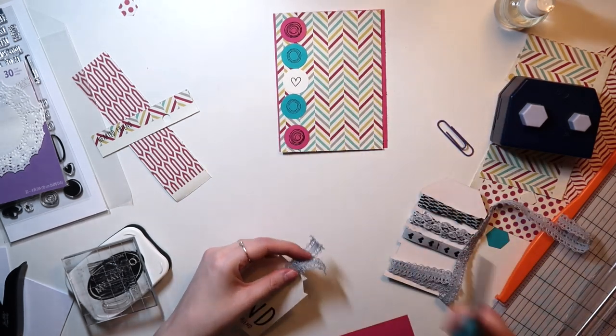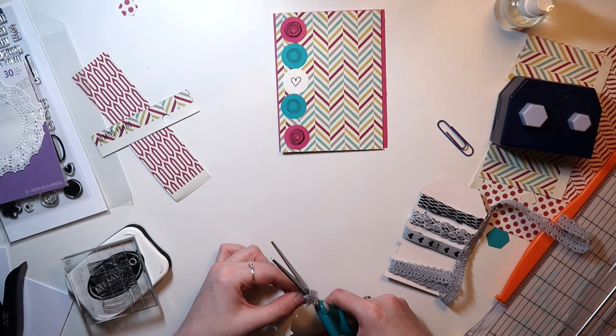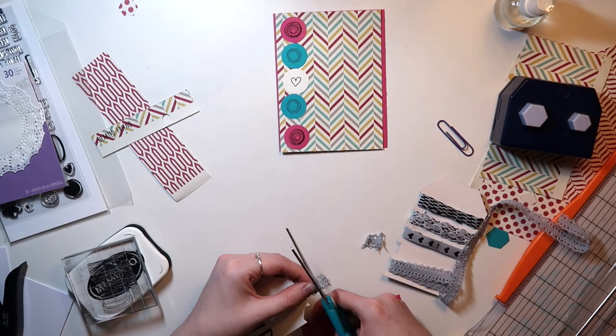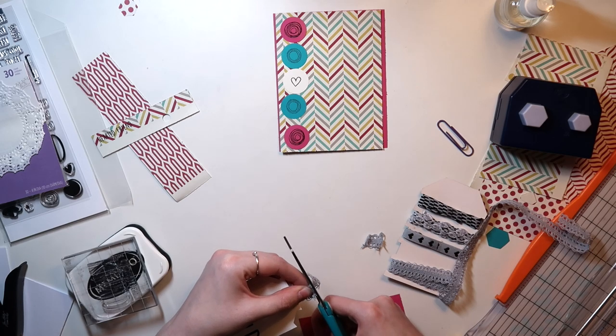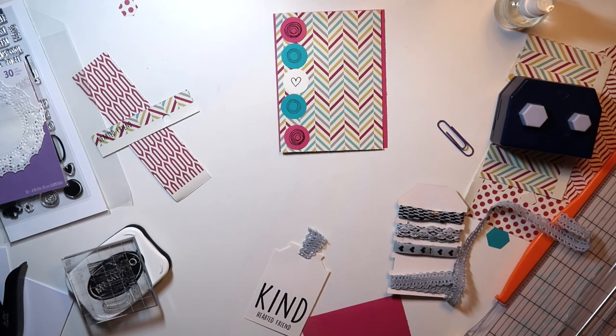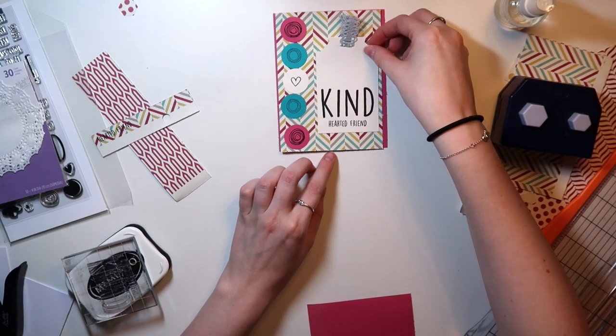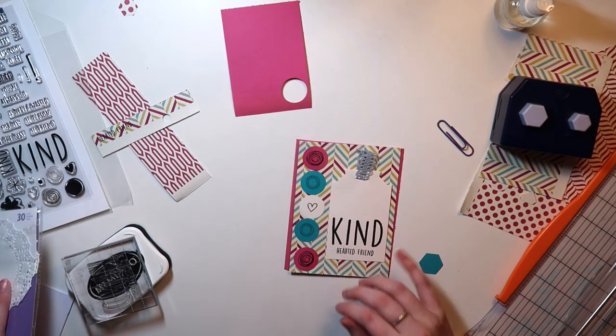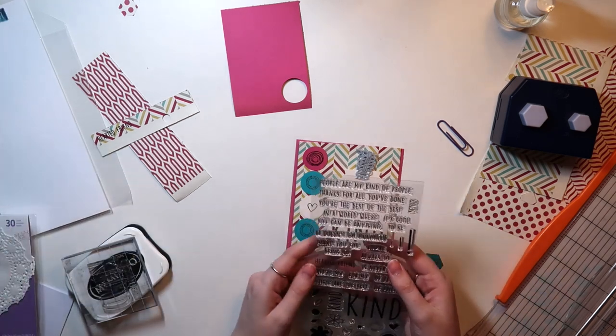And slowly the card will be coming together here. I hope you guys enjoyed this process — it's a different type of card for me. And if you guys would like card sketches based off the cards that I create, let me know in the comments down below and I can start putting those over on my blog. I think that might be helpful for some newer card makers, or if you guys just need an inspiration starter.